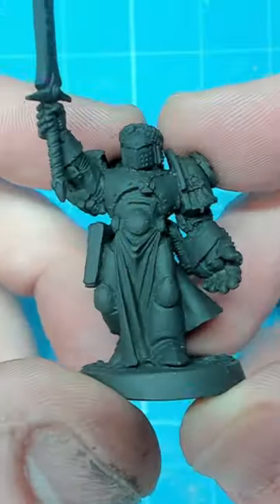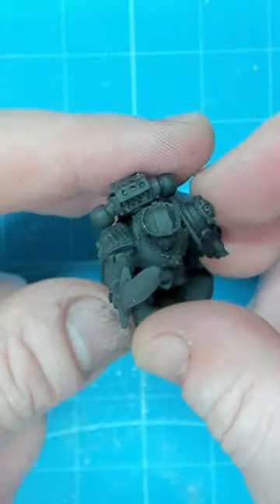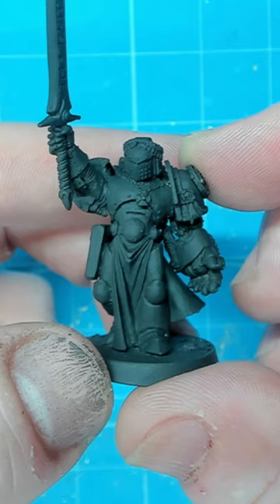The only thing left to do is on the pipe on the rear of the model — we're going to attach a small piece of plastic to make sure that there's no visible space between the arm and the model itself.